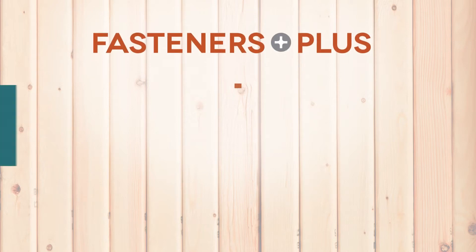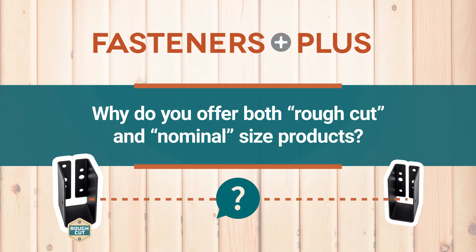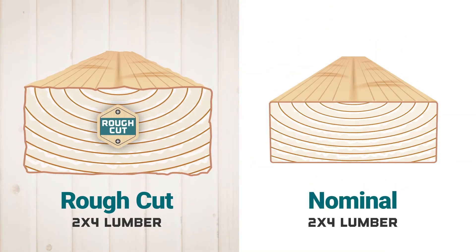At FastenersPlus.com we often get asked why we have both rough cut and nominal sized hangers and post bases. To understand why we have both sizes, let's look at the two different types of lumber: rough cut and nominal sized lumber.